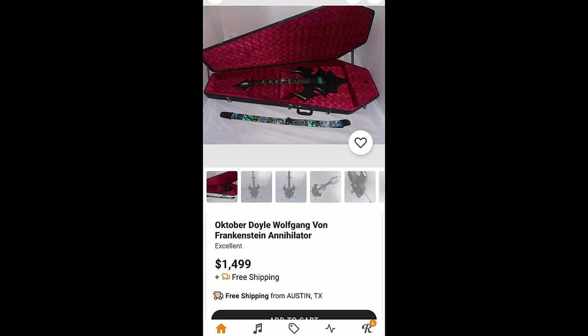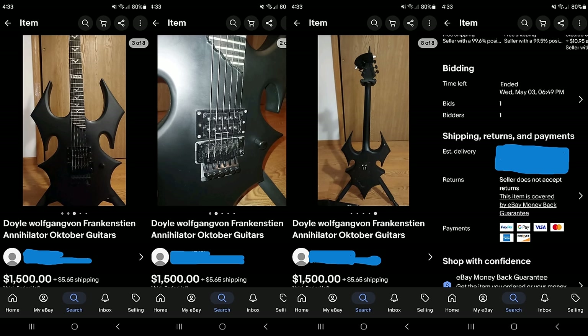Fast forward about four days later, a reverb seller had listed the same exact guitar for three times the purchasing price. Funnily enough, an eBay seller had sold what I believe to be a fake for $1,500 on May 3rd, 2023, claiming it was authentic.